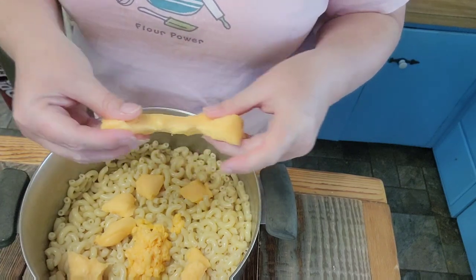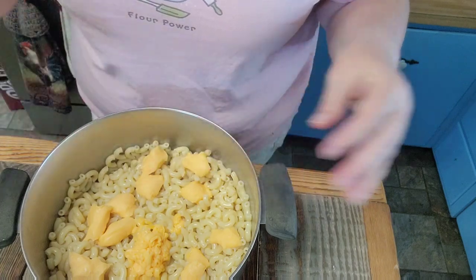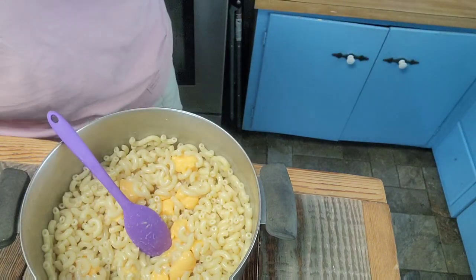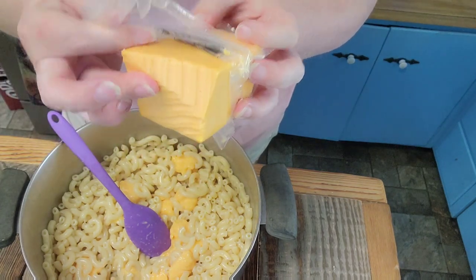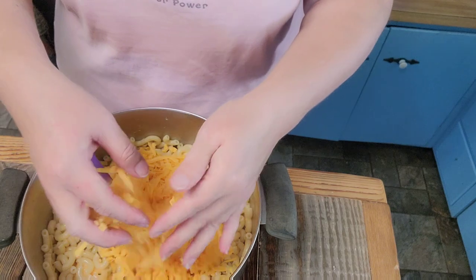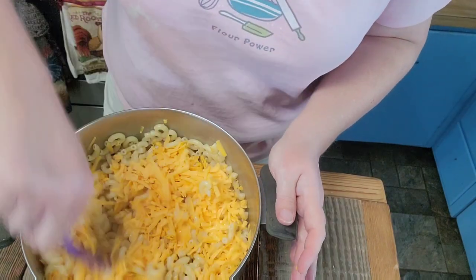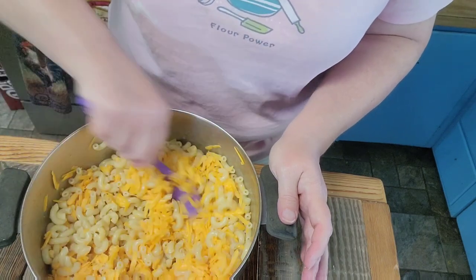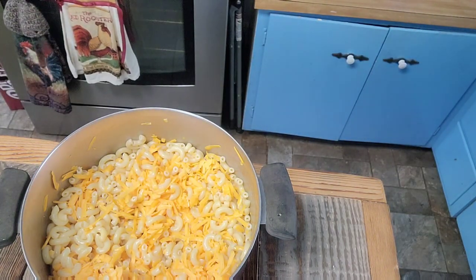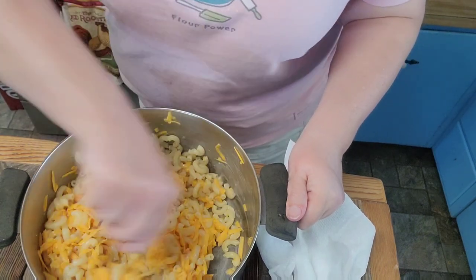Last time I made it I used American cheese, and I do a mixture of cheeses — you can use whatever you want. I'm mixing in this Velveeta real quick. I also shredded up about a cup and a half of medium cheddar and I'm throwing it in so it can start melting. I'm going to shred up a little bit more for the top. Just for a little sharpness, I'm going to add in a small handful of store-bought shredded sharp cheddar cheese.